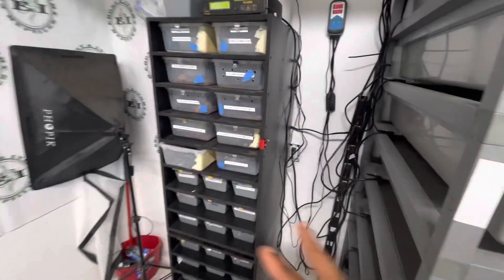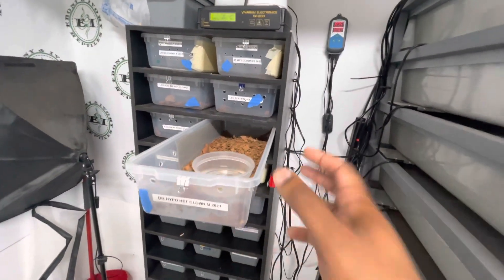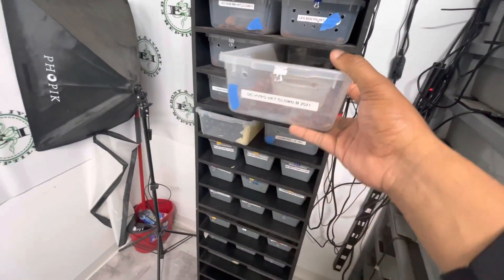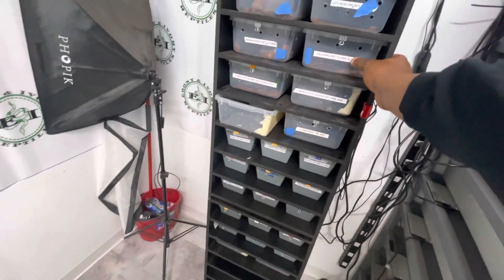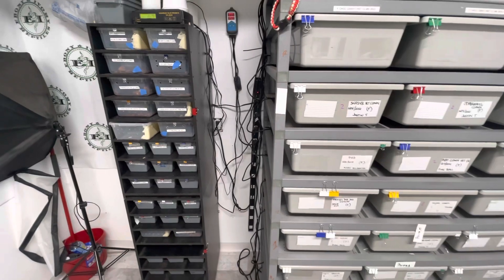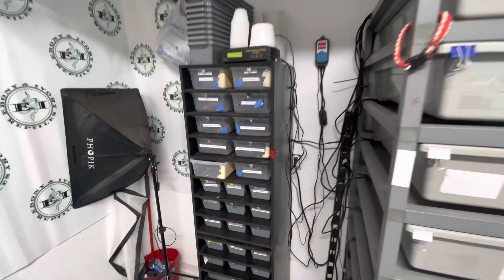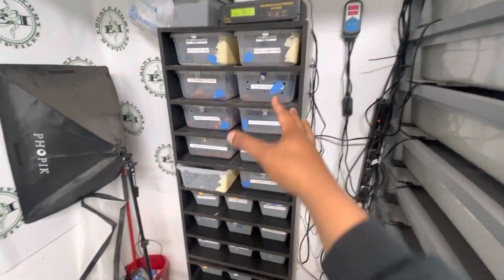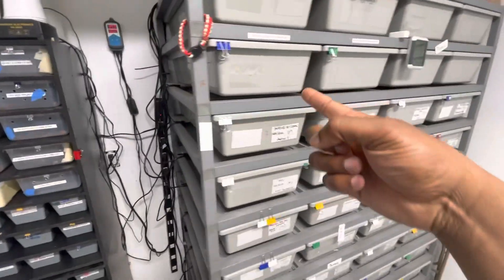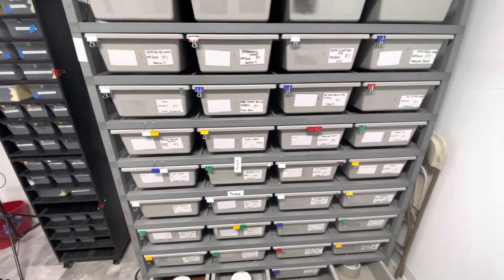One of my males, the DG hypo head clown, is locked up right now but he resides over here in the V18. He's about 700 grams right now and a crazy eater — hasn't stopped eating at all during breeding season. I only do three tub sizes: the FB5s, the V18s, and the larger ones. I'll get into that in another video.